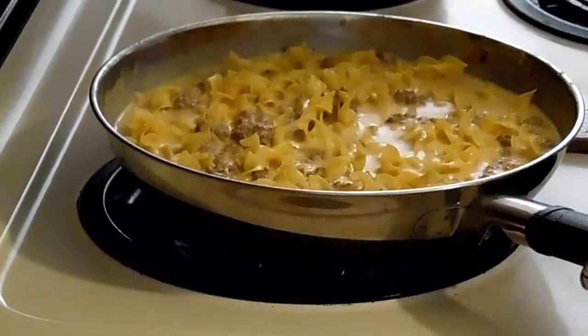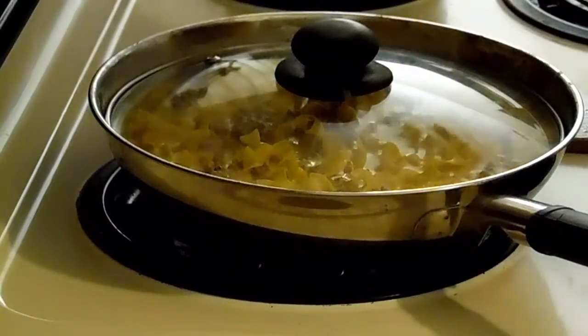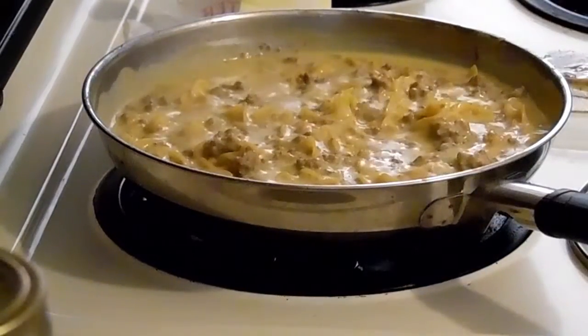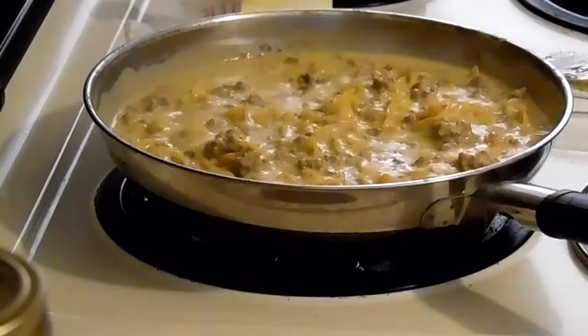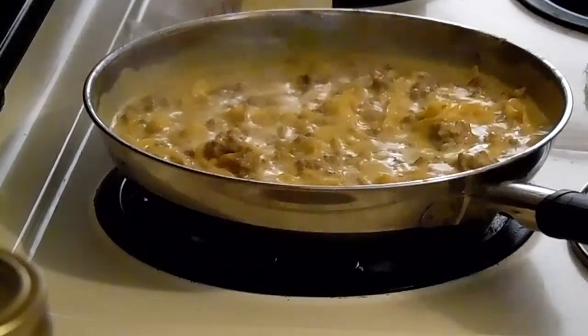I'm going to put a lid on it and let it cook — I know my lid doesn't fit but it works. I've added a little salt and pepper to taste and it's cooking up very well.